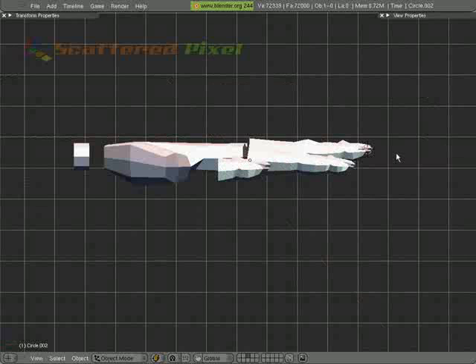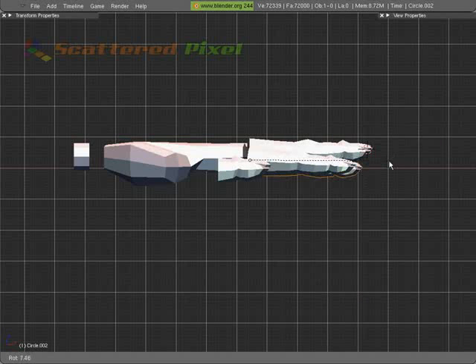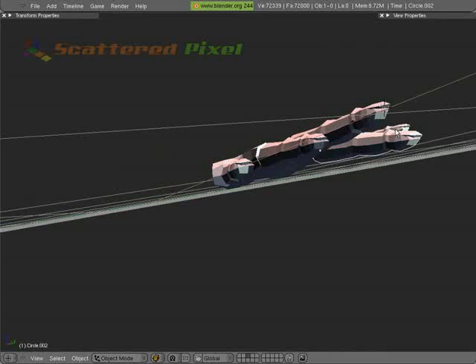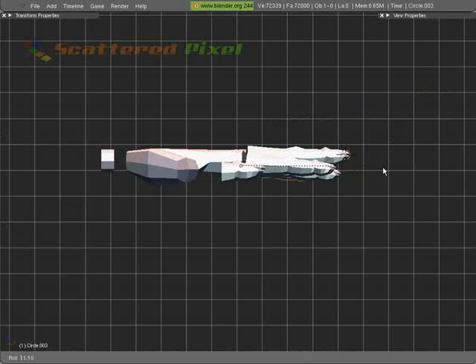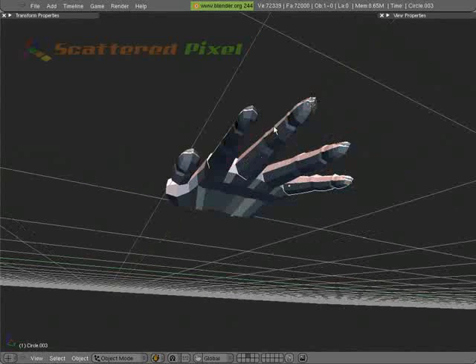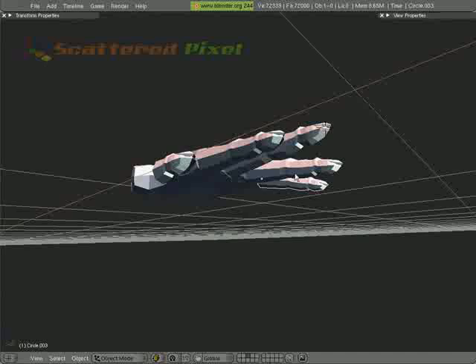Let's go back to the front again, and I'm going to rotate that one down, just where I can see it, just a little bit past the first one. And the pinky will do the same thing as the last one. There we go. Just has a more natural feel — you can actually look at it right there and think, yep, that's about how a hand is when it's outstretched.